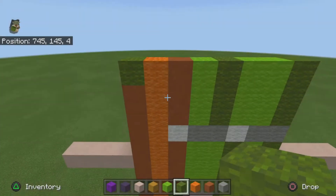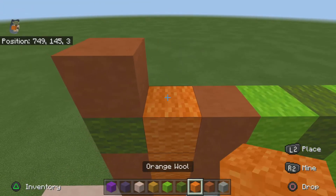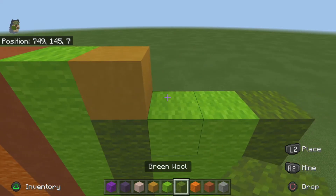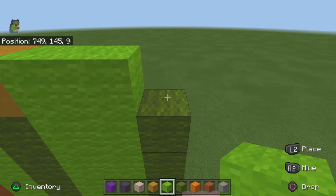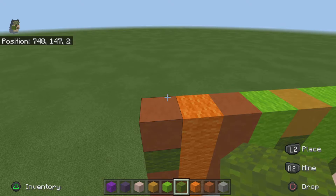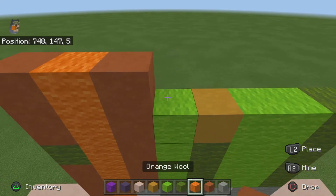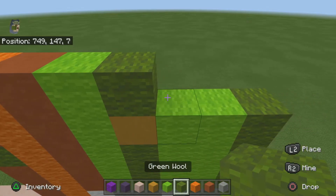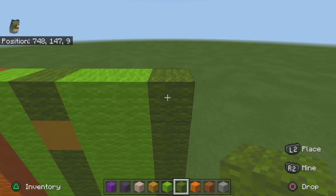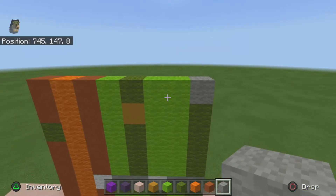What you want to do is get rid of your white and grab back out your yellow terracotta. For the next row you want to do one orange, one orange wool, one orange terracotta, one lime, one yellow, and two lime, and one green. For the next row do one orange terracotta, one orange, one orange terracotta, one lime, one green, two lime, one green — actually, this block wants to be a light gray.